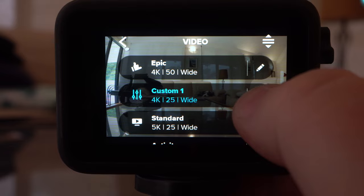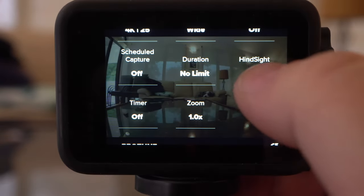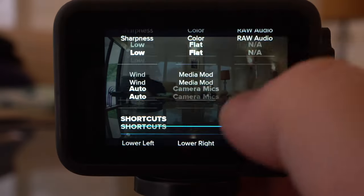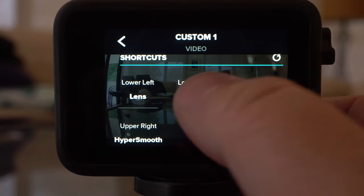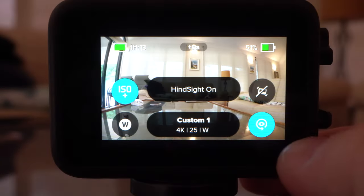And it's super easy to turn on. You just go into the editing part of your recording settings, find the Hindsight button, and you can choose between 15 seconds or 30 seconds. I'll choose 30 seconds. You can also scroll to the very bottom and create a shortcut for it — click one of these and find Hindsight, and now you can see it on the main screen and easily toggle it on or off.